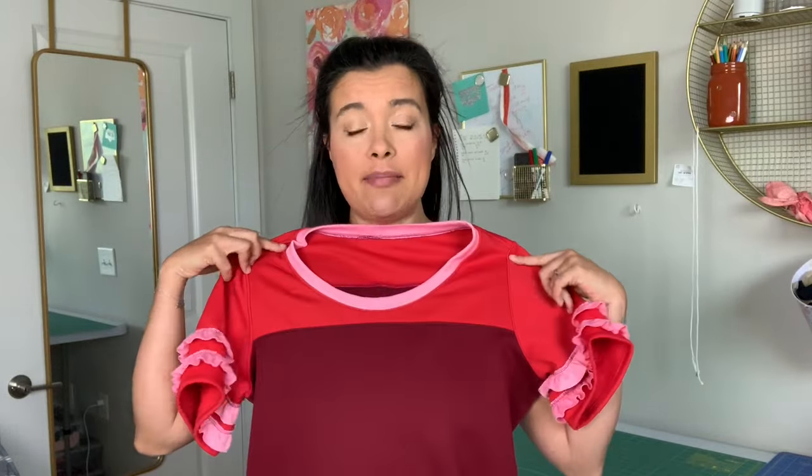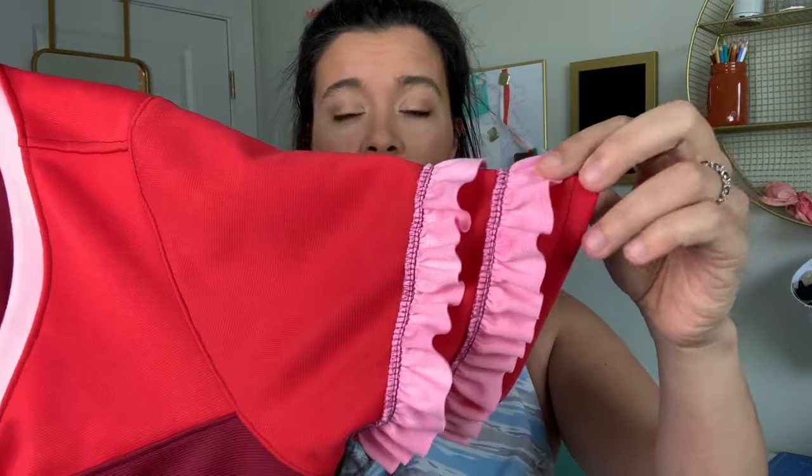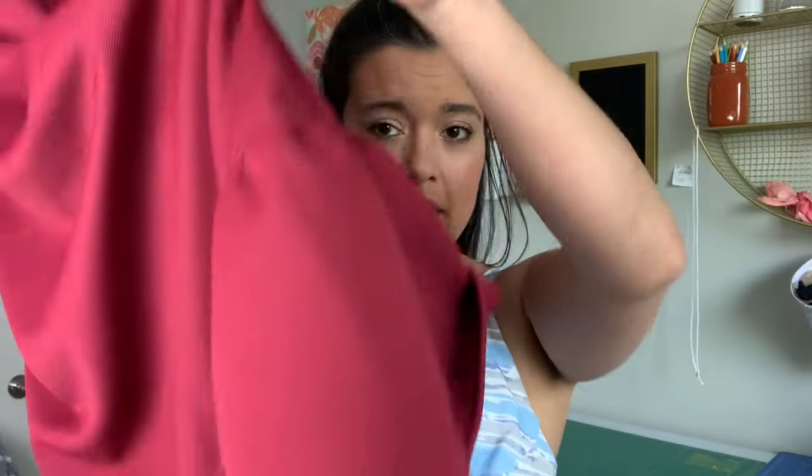I've got a fun Tuesday tutorial for you today. I recently shared my Love Notions Game Day Jersey where I added ruffle details on the sleeve and the hem, and I mentioned in that pattern review video that I did all the ruffles for this dress on my serger. So I'm going to show you how to set it up and a couple of ways to add ruffles to your garment using a serger. Let's get to it.